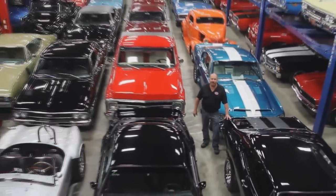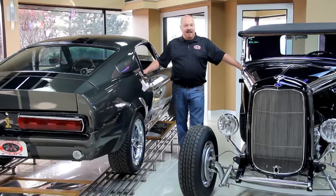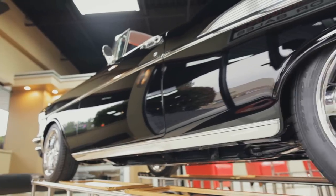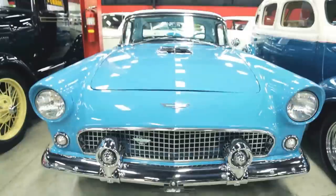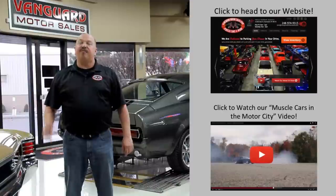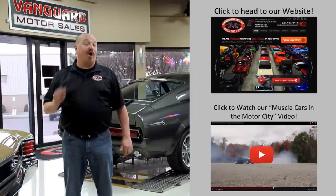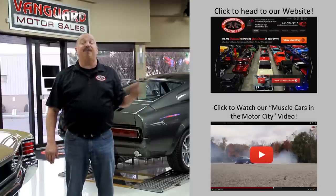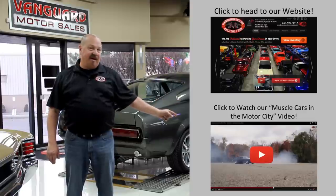Welcome to Vanguard Motor Sales. We specialize in buying and selling high-quality muscle cars and classics. We get in new cars every day so our inventory is constantly changing. If you'd like to check out our website right now we've got over 150 cars in stock. Hit this button up top. If you'd like to watch an about us video hit this button down at the bottom.